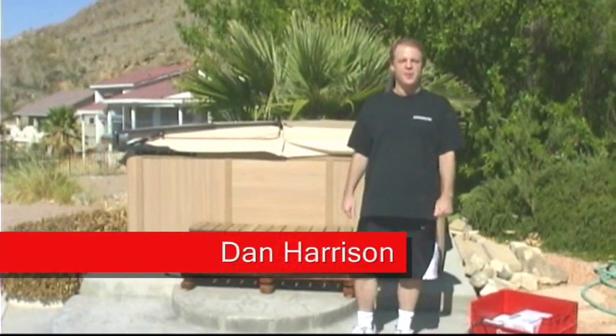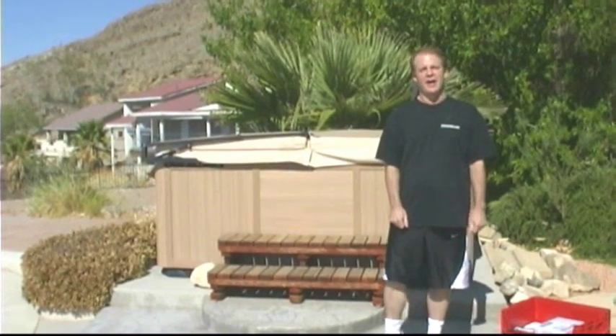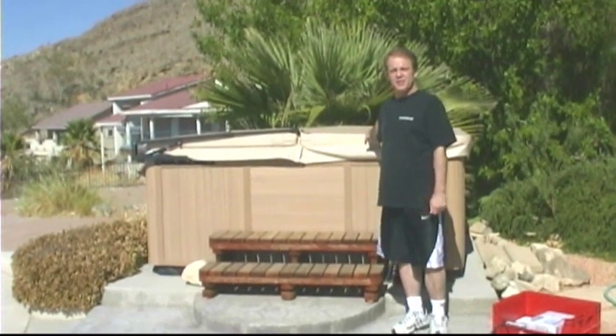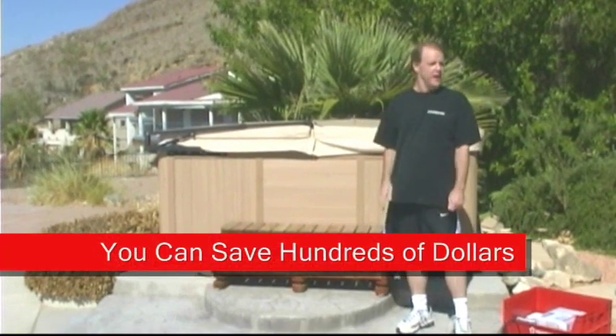Hi, my name is Dan Harrison from PoolAndSpa.com TV, and today we're going to show you a how-to video about how to drain, clean, and refill this portable hot tub right here. A lot of people are scared about doing this themselves — some people call service companies and they'll charge them two or three hundred dollars to do this.